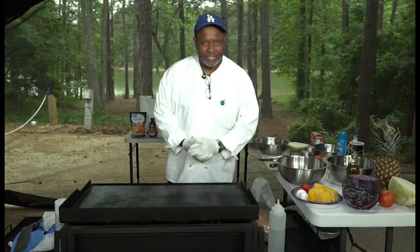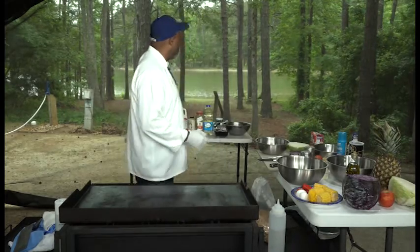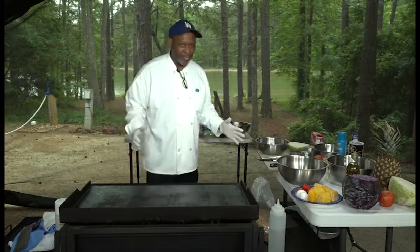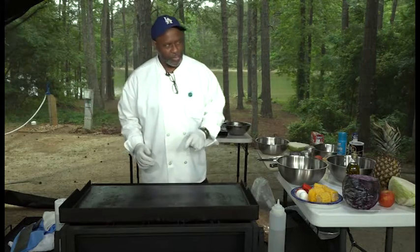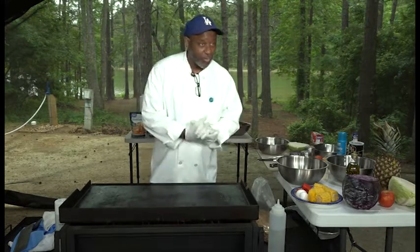Welcome to Have the Cooking with Chef Jeff today. We are out at Whitetail Campground on the beautiful West Point Lake right out here. This is the second trip on the road with Healthy Cooking with Chef Jeff, and we are streaming Facebook Live. Welcome to all those Facebook fans of mine.